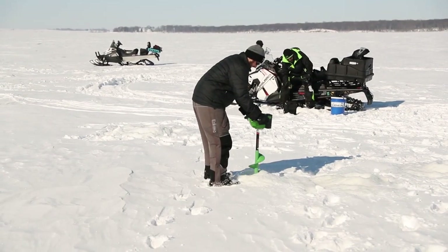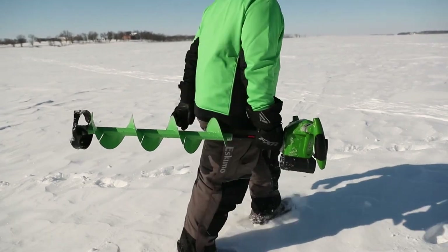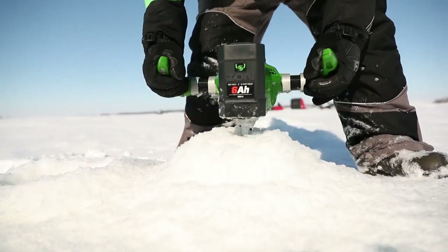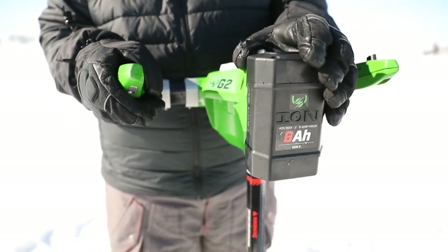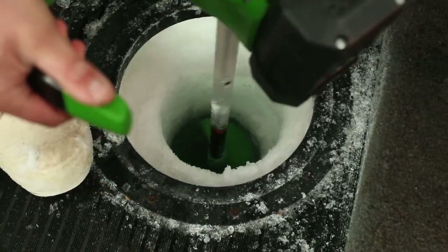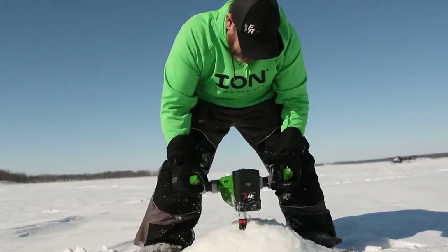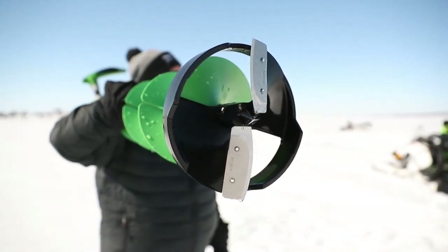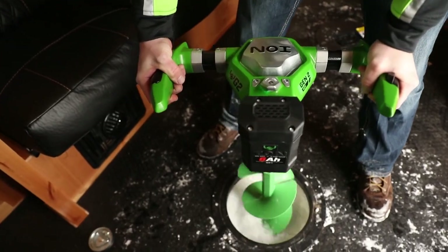Ion G2 cuts through a foot of ice in less than 6 seconds, yet weighs only 17 pounds. Powered by a 6-amp-hour Gen 2 battery, its single-cell protection ensures a long battery life and optimal performance in the cold. The composite polymer bottom allows for the smoothest cut in the lightest possible package, all with incredible durability.